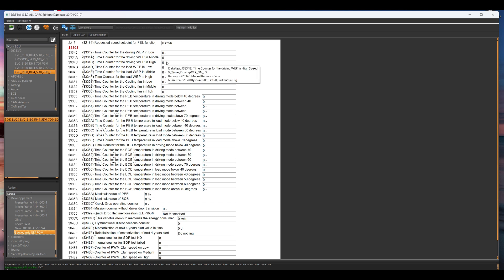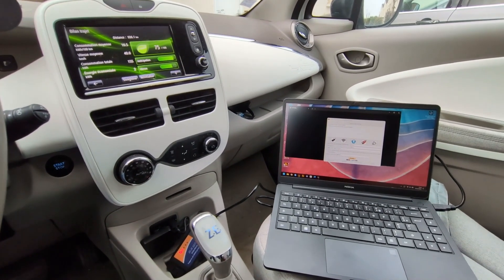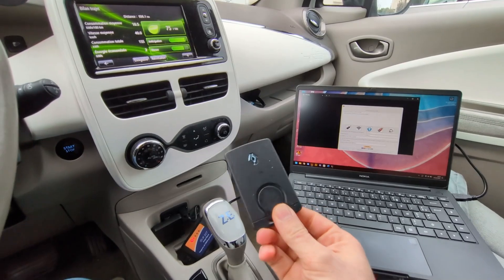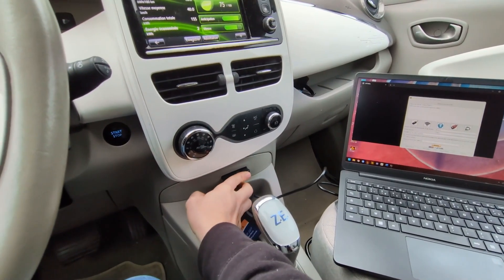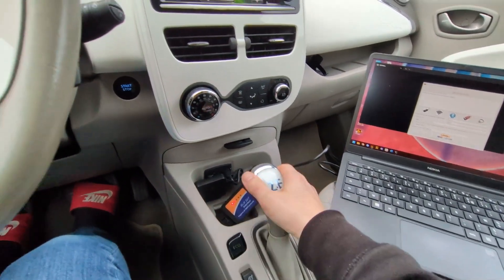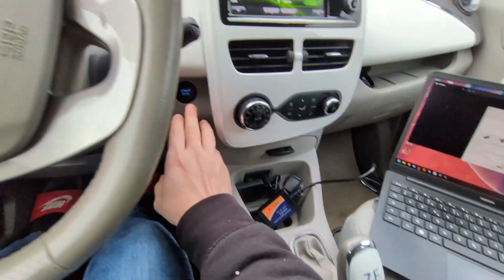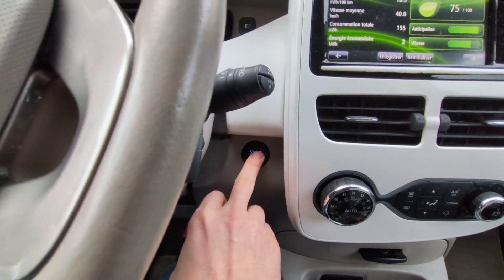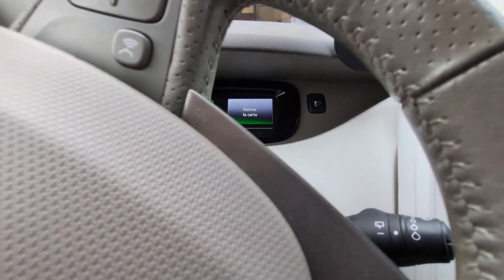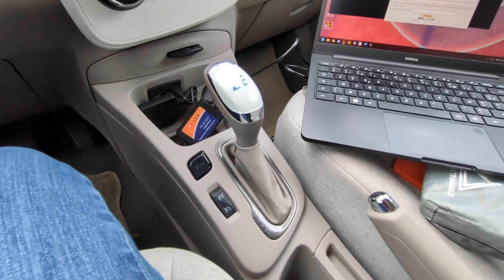Now let's switch to the real car for a live demonstration. We are back in the car. I'm using my laptop and the cable we saw earlier from Amazon. First you have to put your car in diagnostic mode: insert the card, switch the selector to D, then press and hold the Start button until the dashboard says 'Remove the Card.' Don't remove the card — release the Start button and put the selector back to P mode. Now we are in diagnostic mode.